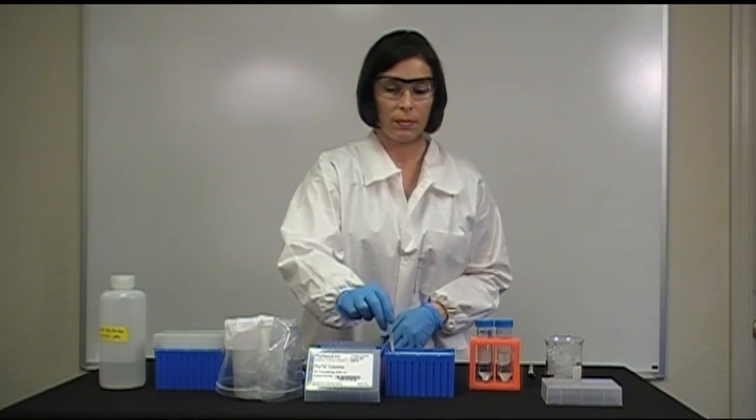Let the excess fluid drip into the box for about 10 minutes. Because of the frits, the columns will not dehydrate.